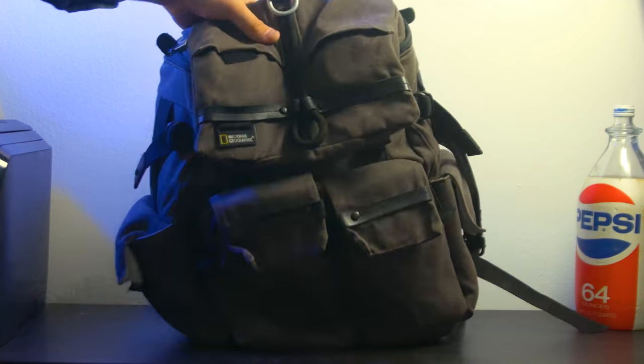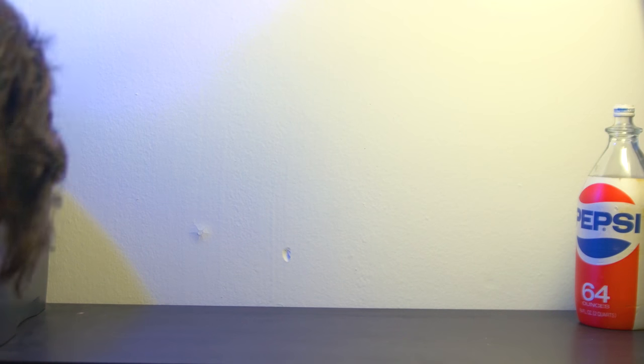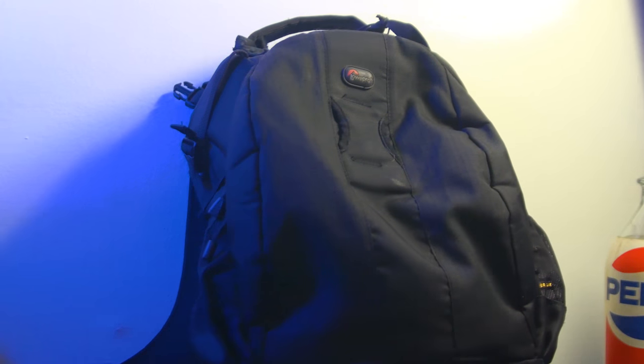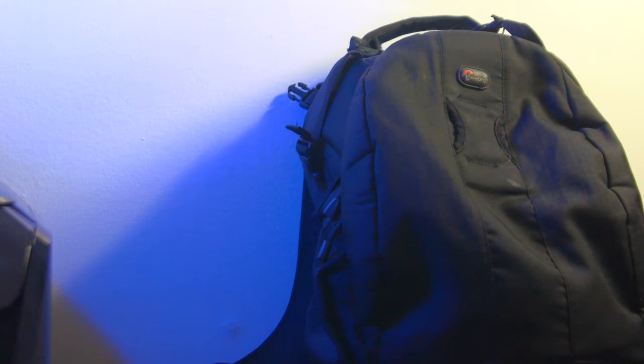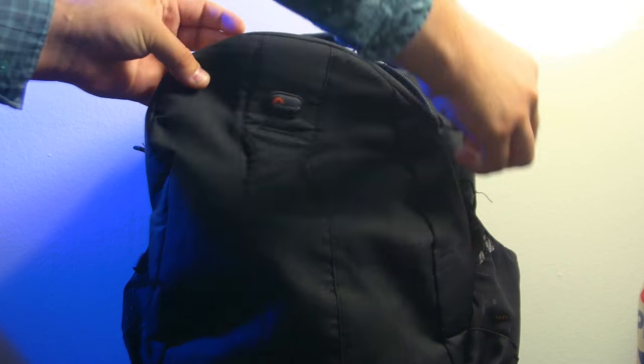I already did a video about my National Geographic bag, so I decided that since I retired my Lowepro bag when I did that video, I decided to use it as a secondary bag for holding specifically video gear. I wanted to go over what I've got inside of it. This is the Lowepro 400 AW.